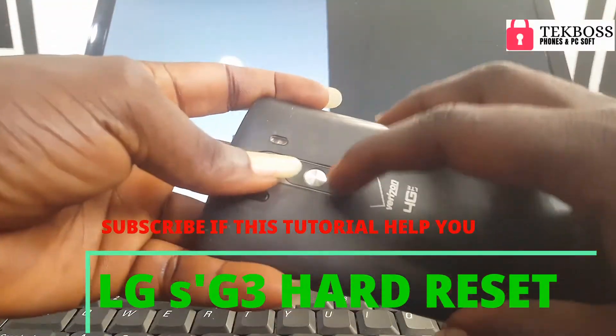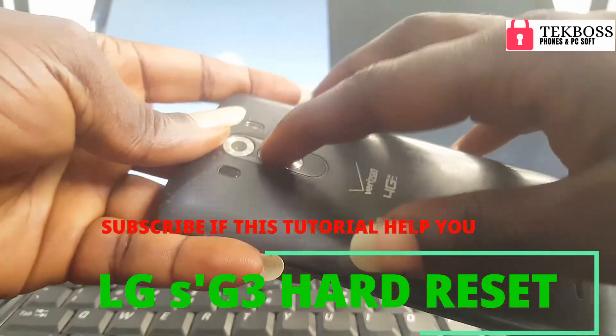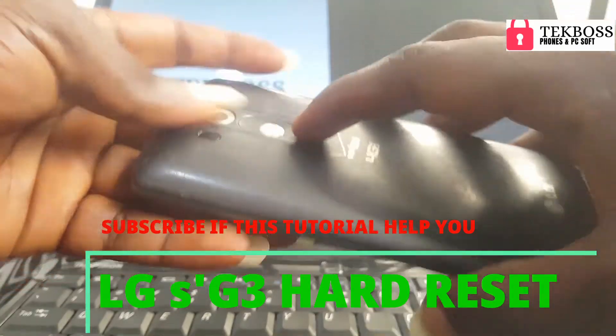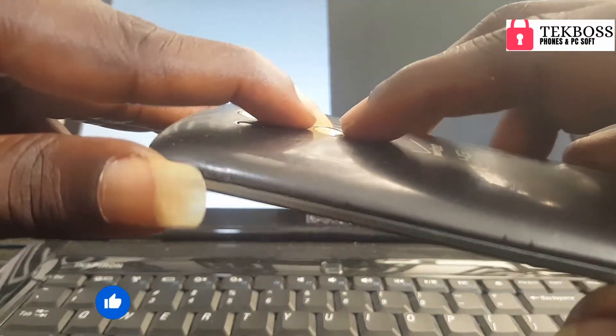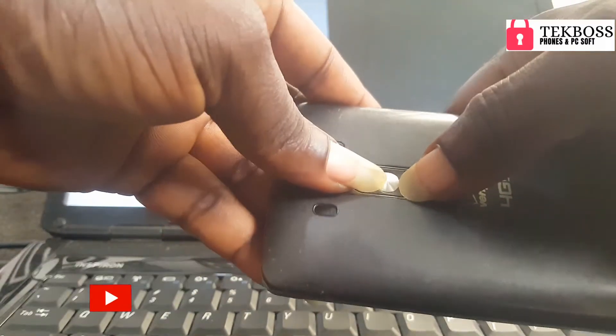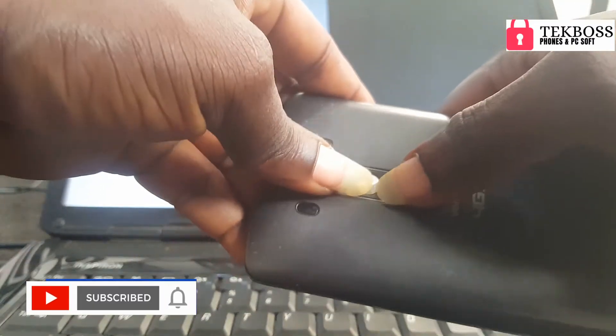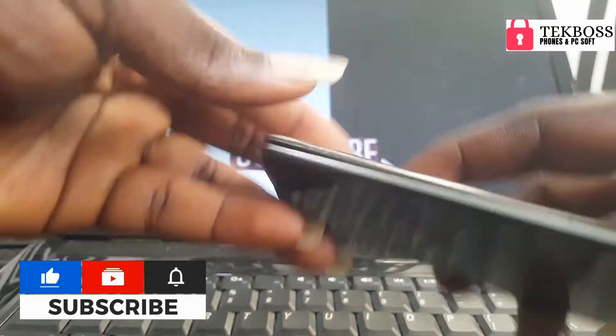Press and hold the volume down, power, and volume up at the same time. You must press them all three at the same time. I have long nails so I can press them like this. Press all three at the same time and let's start like this.